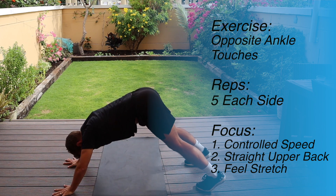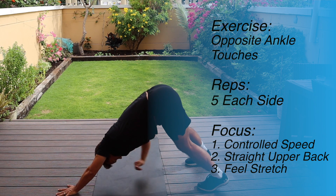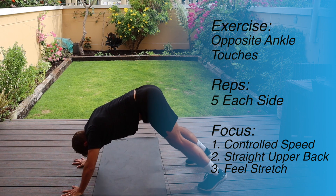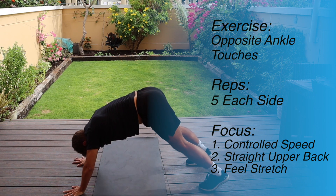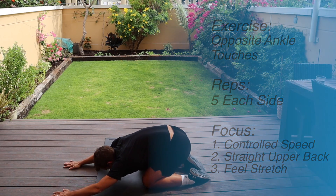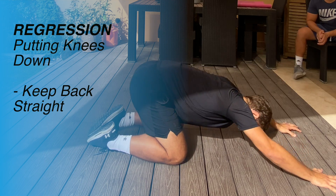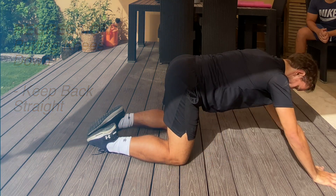I'll then do the ankle touches — my right hand is touching my left ankle, my left hand is touching my right ankle. I'll do about five on each side, trying to keep good posture with my upper back, hips and legs. With all of these exercises it's about control, it's not a race — take your time and make sure you're getting good technique and posture. If you find it difficult getting into a good downward dog position you can do it from your knees, still getting that rotation but from an easier start position.